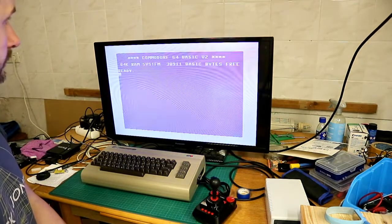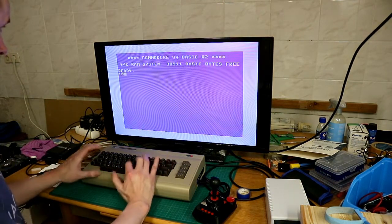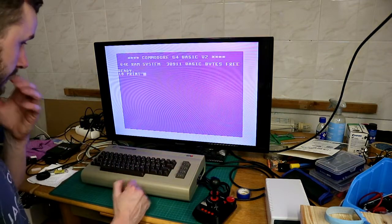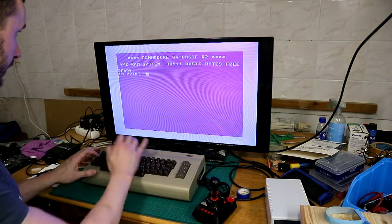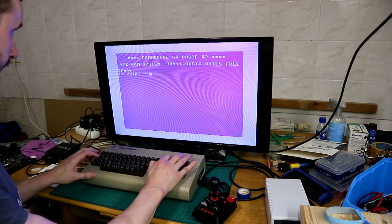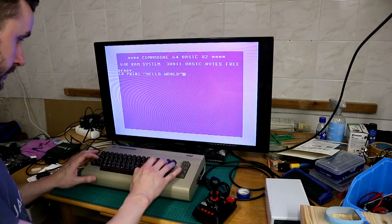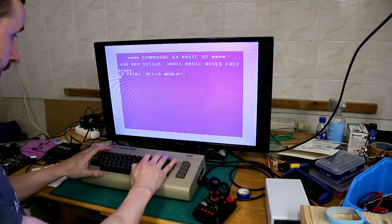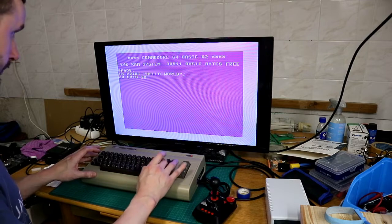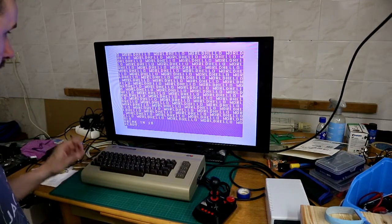Now we switch to classic mode. You can also use this like a normal C64, so you can write your programs, just like back in the day. See, it works.